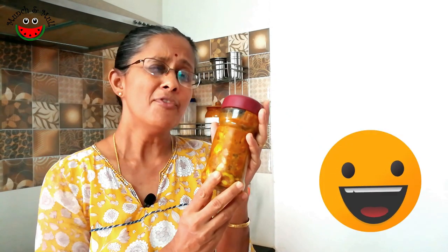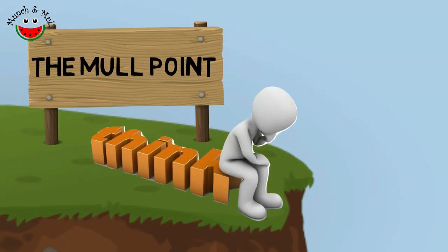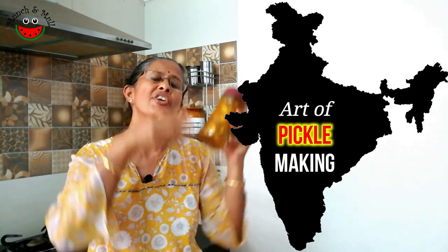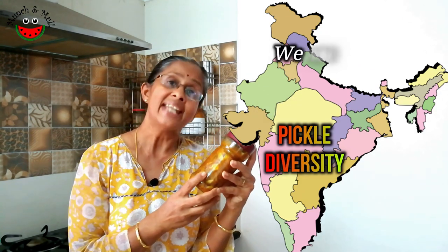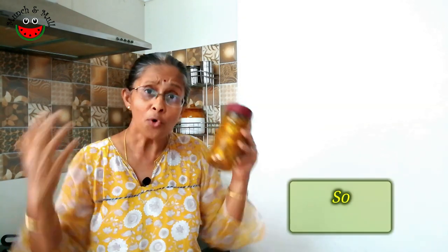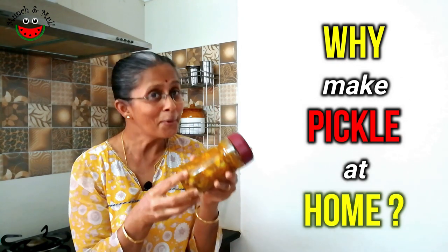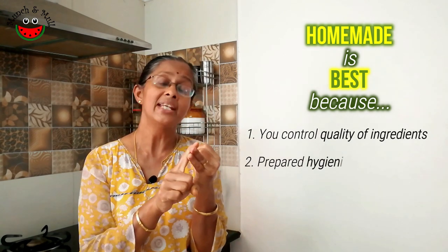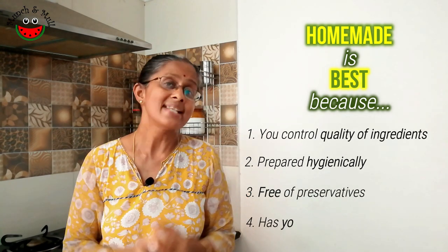Did you feel that making this pickle was a very laborious and difficult task? Should we mull over it? Pickle making has been an art in our country for generations. Every state of India has its own pickles with diverse flavors and we are tending to lose this art. It is so easy today to go to a supermarket and pick up a bottle of pickle. So why should we make pickles at home? First and foremost, we have full control over the quality of ingredients used. Also, being homemade it is prepared under hygienic conditions, and last but not the least, it is free of chemical preservatives and has a personal touch to it.